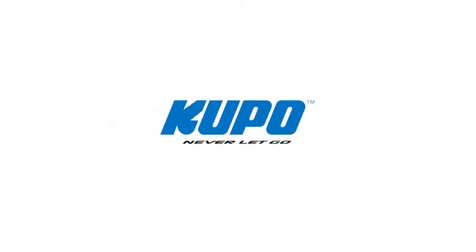Now that's a wrap. Thanks for watching. When it comes to your image making dreams and grip equipment, at Kupo we like to say, never let go.